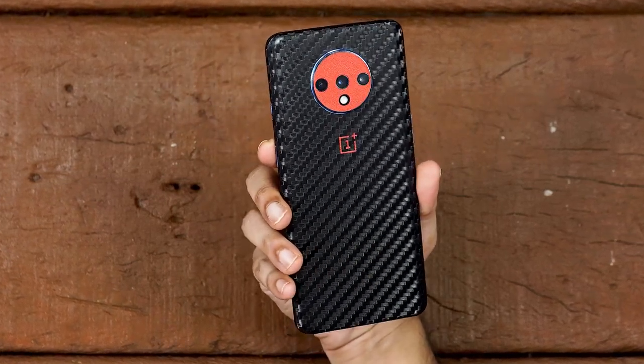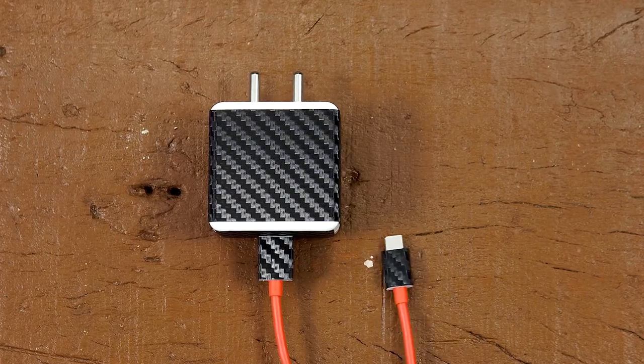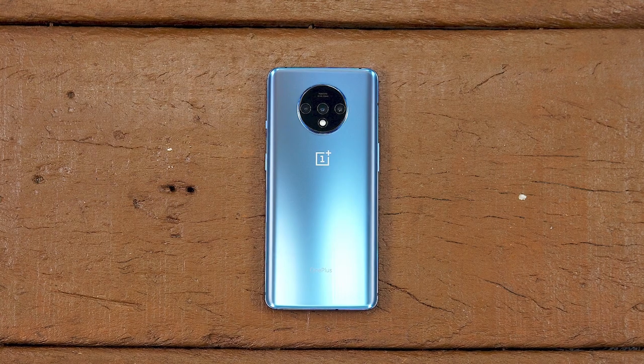In this video you will learn how to apply your Dbrand skin on your OnePlus 7T. To apply the skin you will need two things: to be under bright lighting and patience.